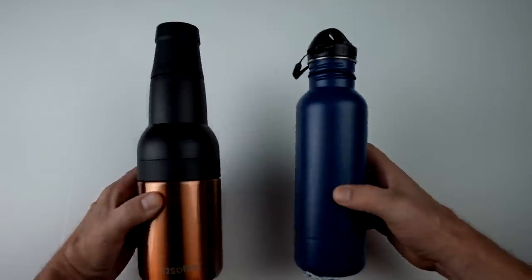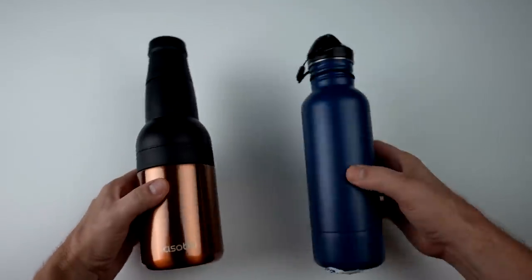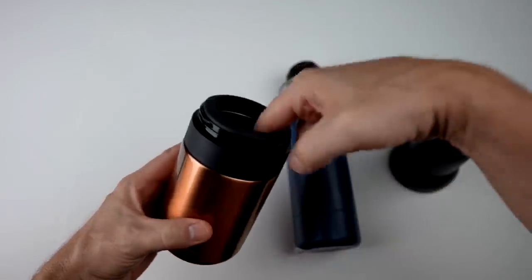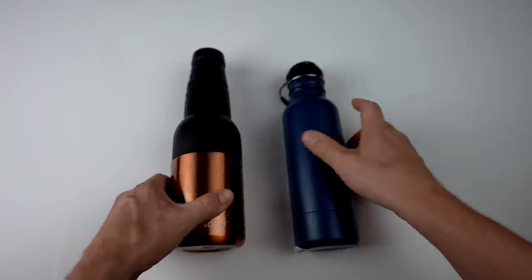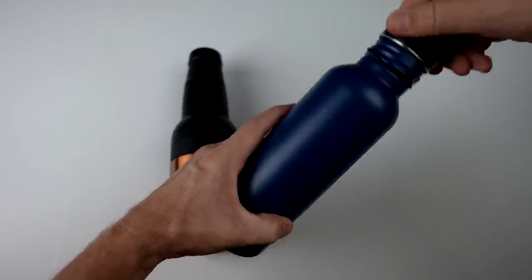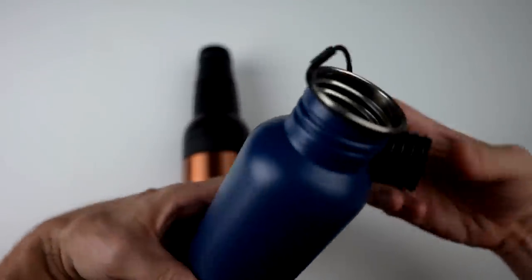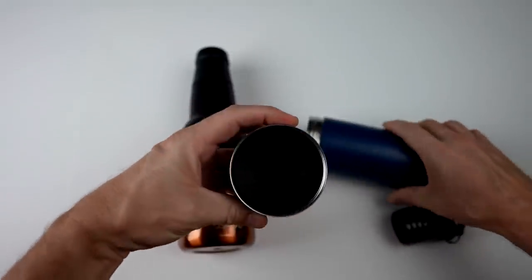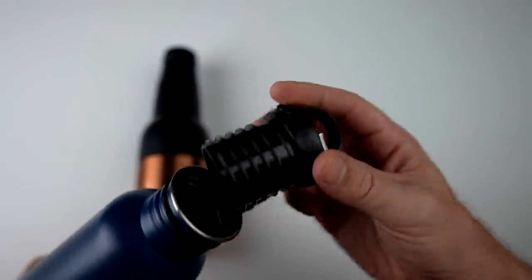Both say they're insulated. The only significant difference is that the Asobu can work with cans as well — the Bottle Keeper cannot. Opening it up, this is basically can mode: you stick the can in and it holds it in place. For the Bottle Keeper, I like that the cap is attached — that's a nice feature. There's also padding in the base, so it can replace your cap and keep your bottle protected.